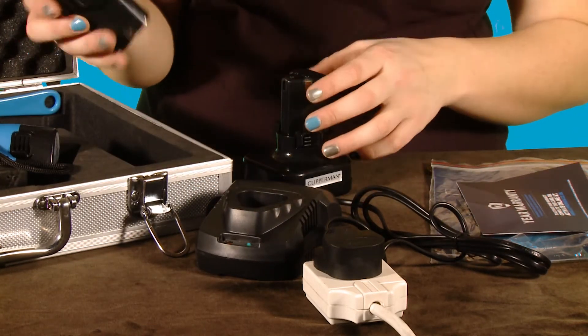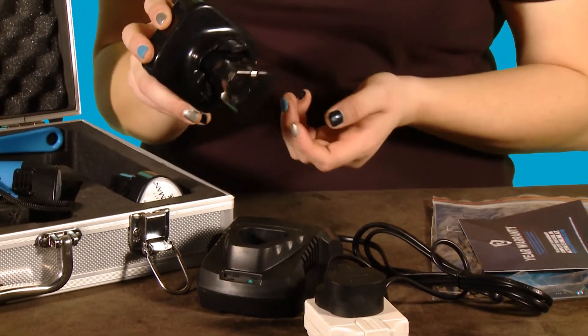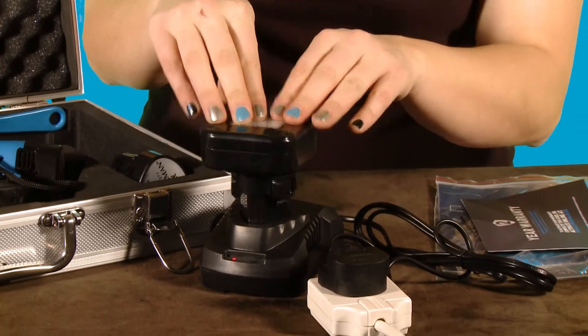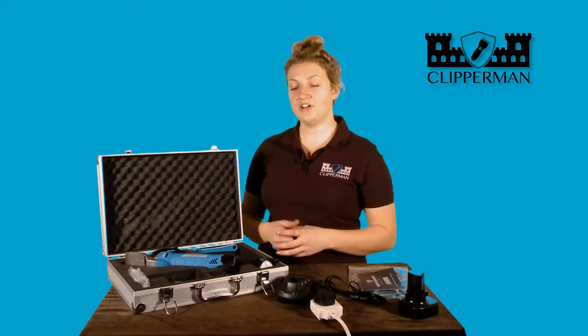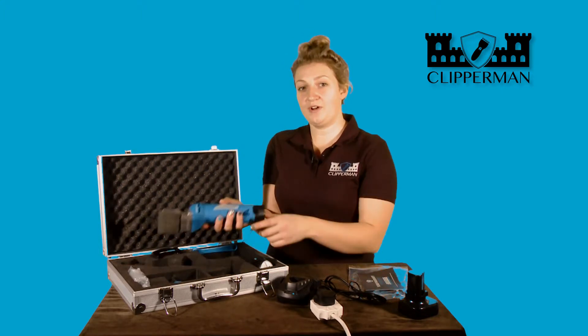Remove and insert back into the clipper. Just to show you the difference with the large one — same process, clicks down, out and away. Now you're fully charged, we're ready to go.